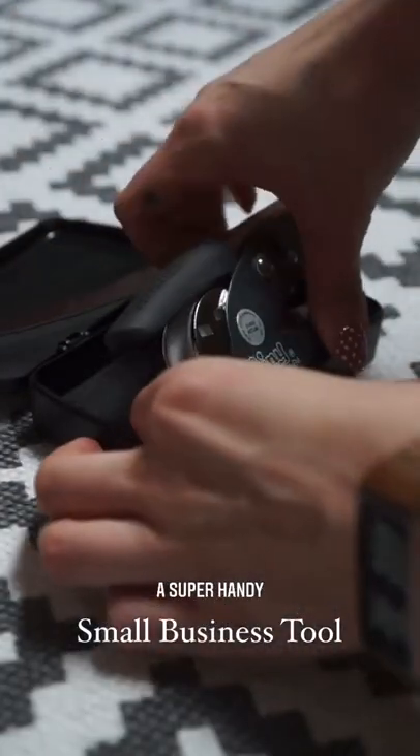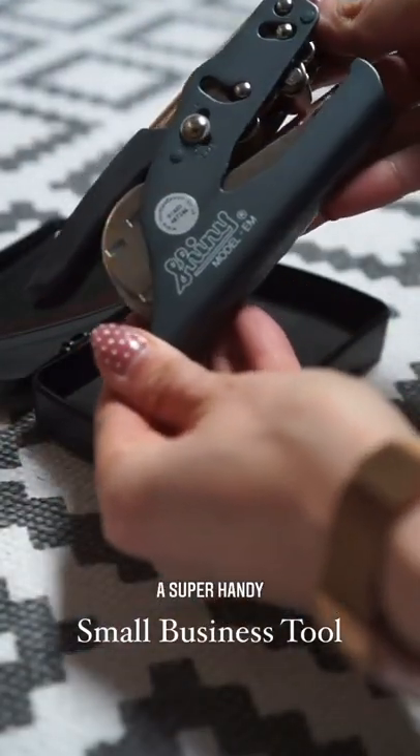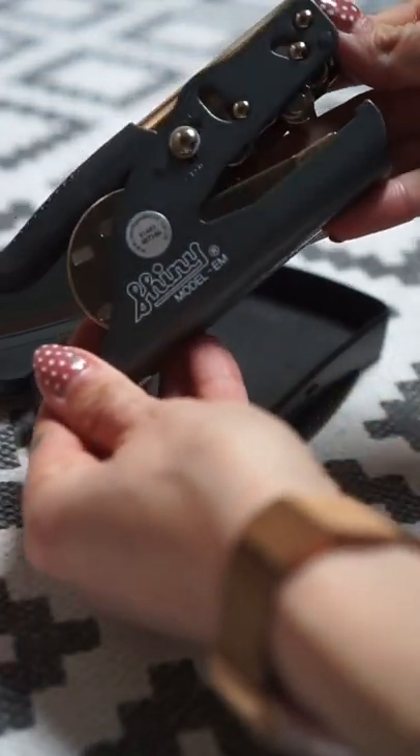This is a super handy tool for anybody that sells art prints or any kind of paper product and wants to emboss their logo onto the surface.